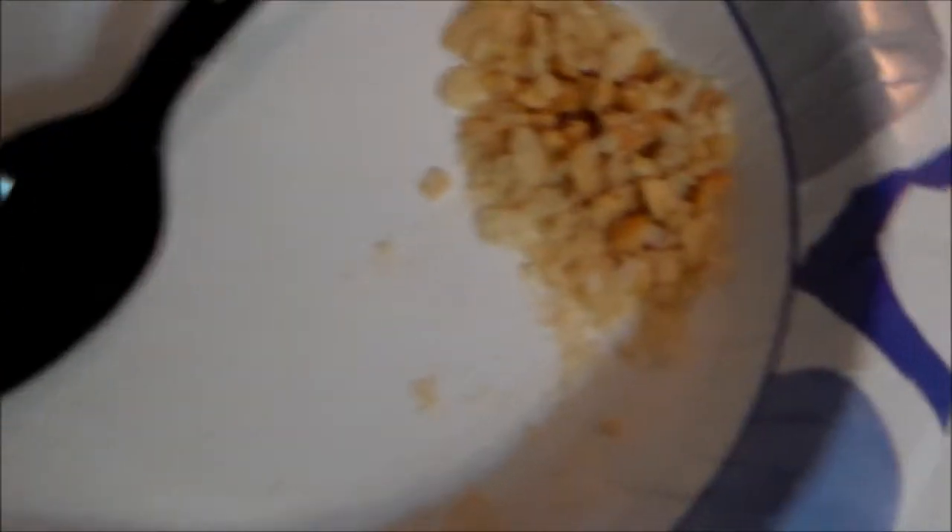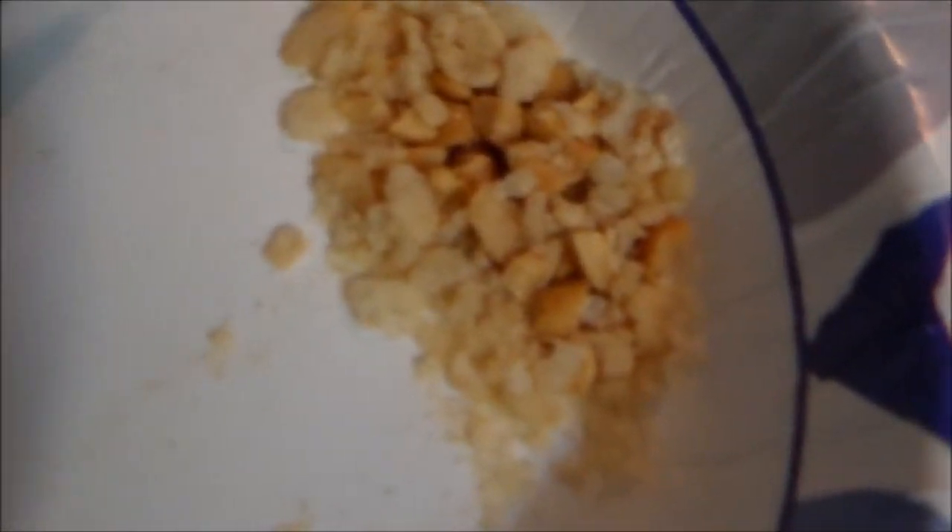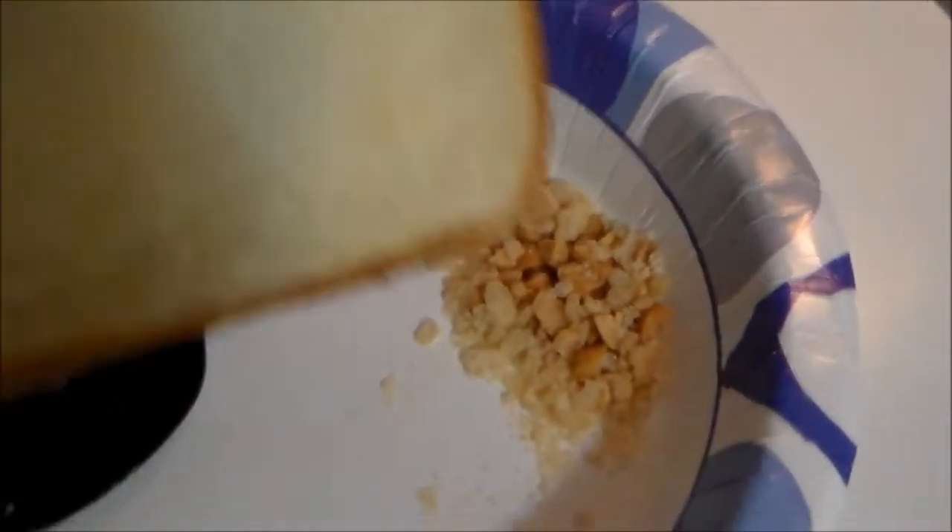Once your peanuts and plain rice crispies are all mashed up in the bowl, you take your piece of bread and put it in the toaster and toast it.